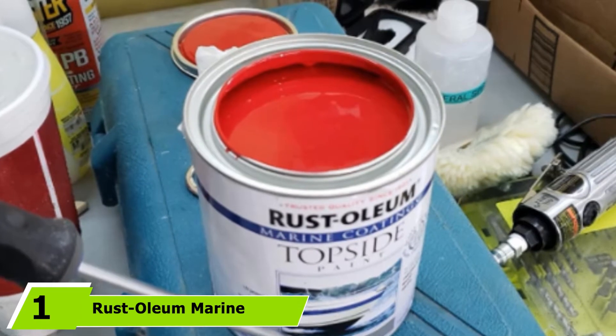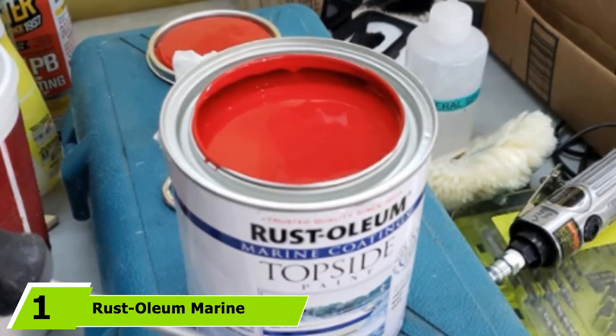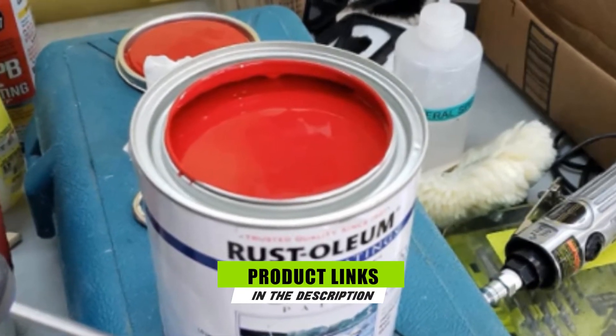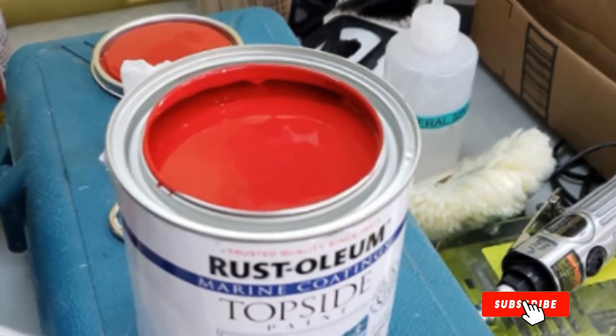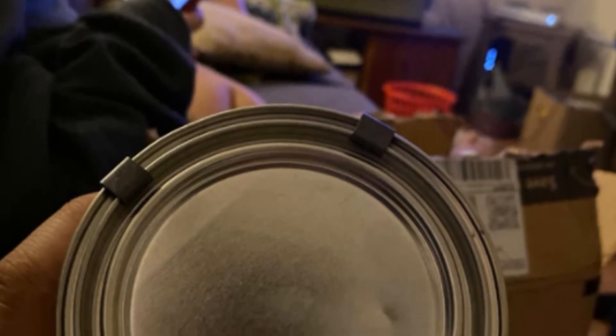At the first position of our list, we have Rust-Oleum Marine Topside Paint Black. When handling boat trailer painting, the quality of paint you will be using is one of the most important factors to take into account. Luckily, this paint product is highly practical to utilize on metal, wood, or fiberglass surfaces on top of the waterline.